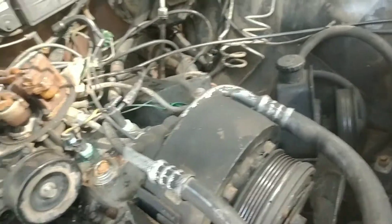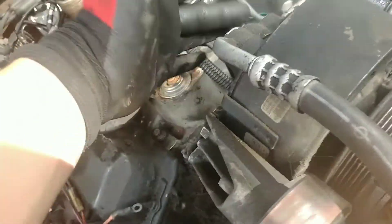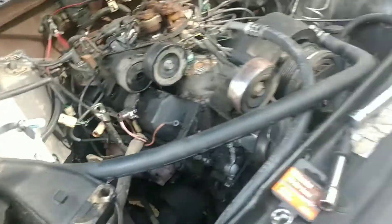The AC compressor and stuff — I'm going to leave that in because I don't feel like unhooking any of this stuff and dealing with the Freon. But now all of that's out of the way and I have easy access to the engine bolts, head, whatever I need to do.